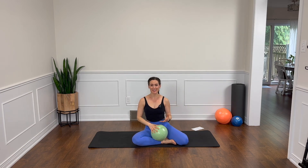That is your class for today. I hope you're feeling strong, energized, and amazing. You did so well. Thanks for joining me today and I hope to see you next time.